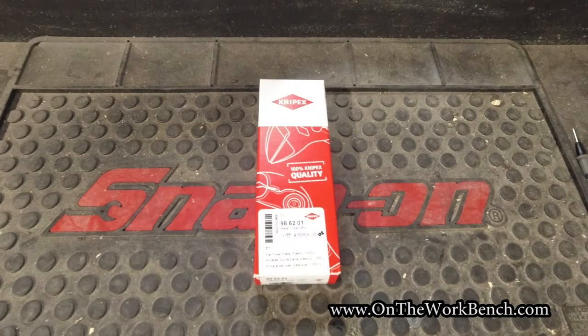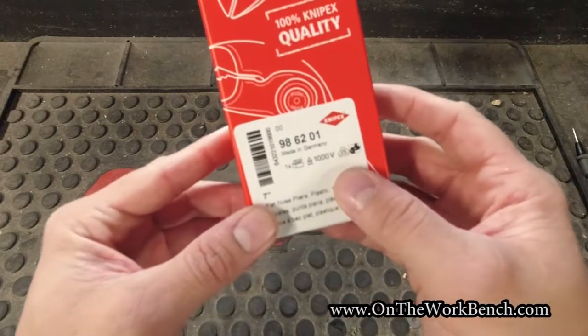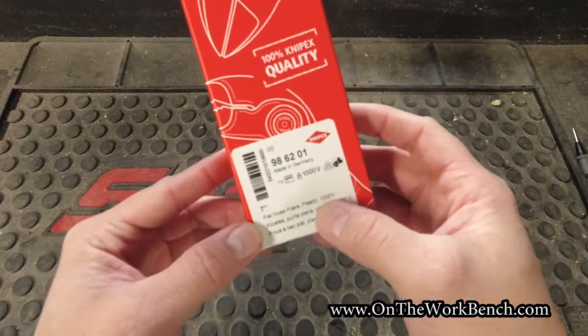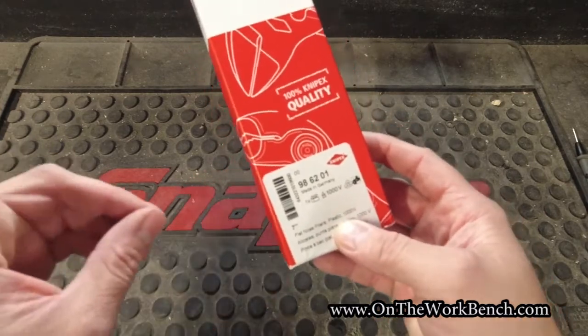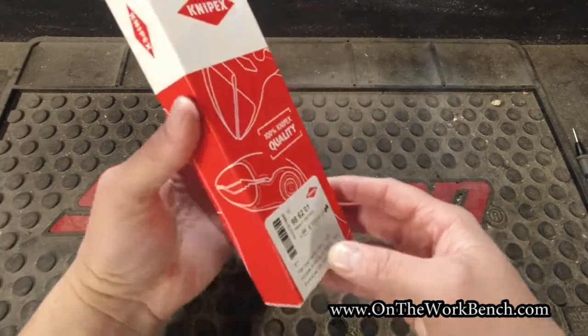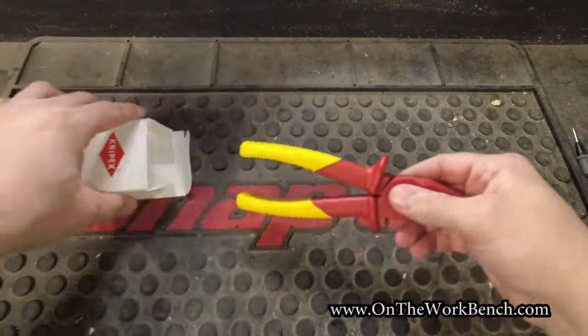Hello and welcome back to On The Workbench. Today we're taking a look at a pair of pliers from Nipex. If you've got a different preferred pronunciation, feel free to put it down in the comments below. What we're looking at today are a pair of German-made 1000-volt pliers described as being flat-nosed and plastic — kind of unique, kind of catchy, kind of weird. So let's take a look at this and see what we get in the package.